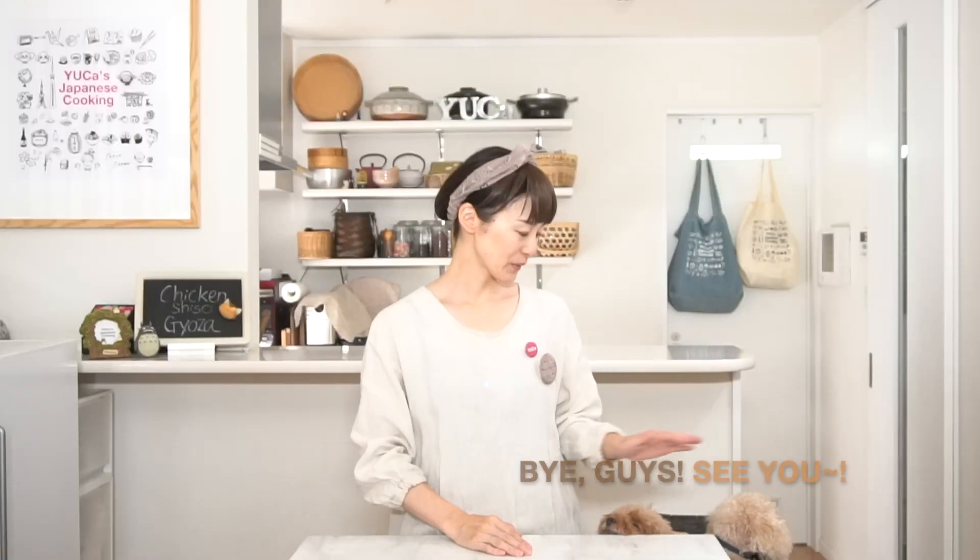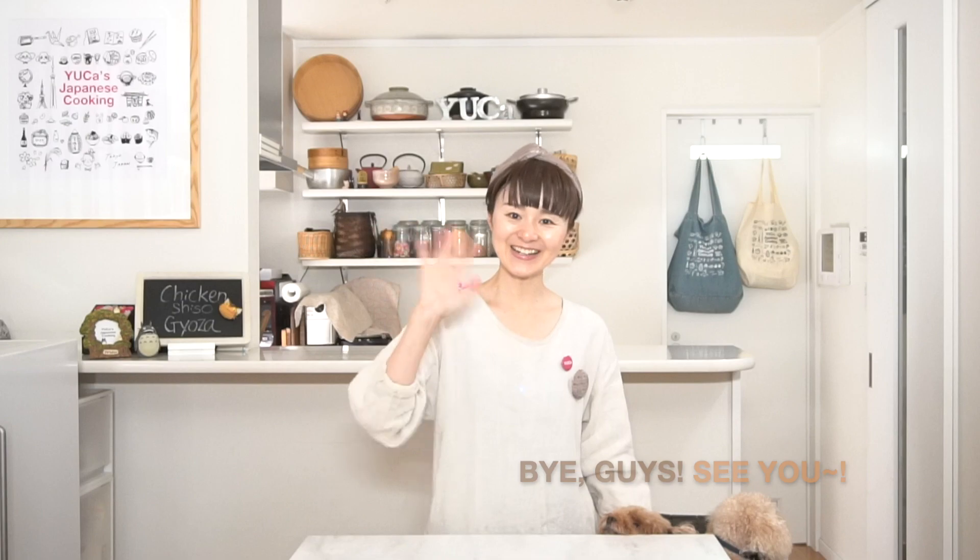Okay everyone, that's all for today. Have a great day, great weekend, and a wonderful new week. We will see you next time. Bye-bye!